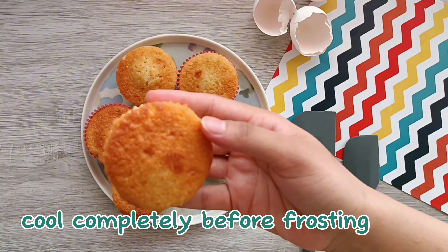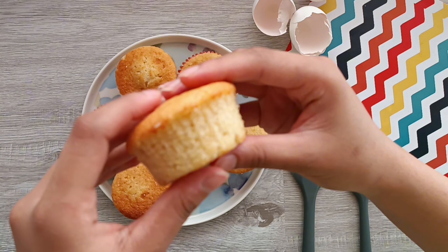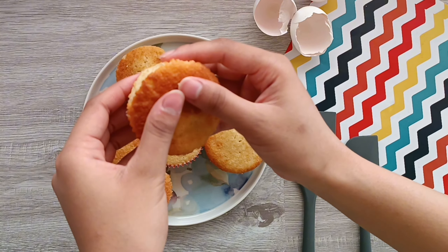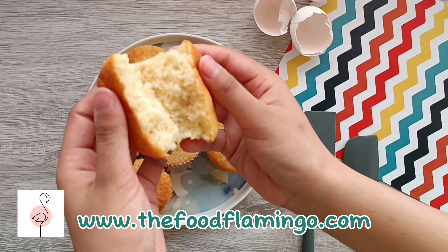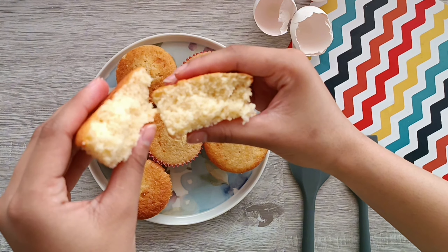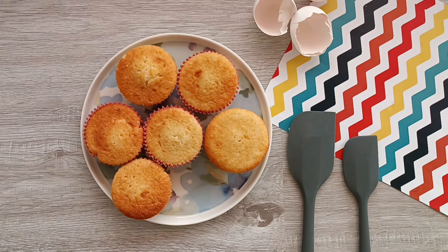And that's it — your cupcakes are ready to be enjoyed. These cupcakes are soft, fluffy, moist, and just amazing. When you bite into this, it literally feels like you're biting into a cloud. And the secret to getting super flavorful vanilla cupcakes is to use lots of vanilla extract.